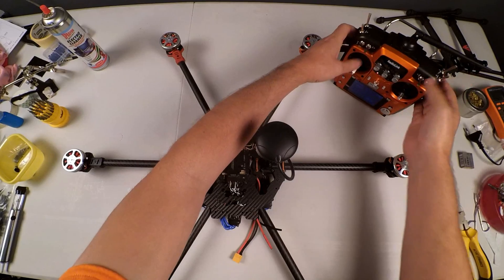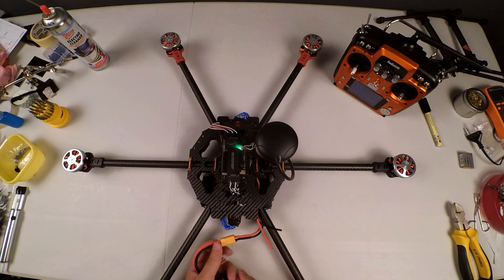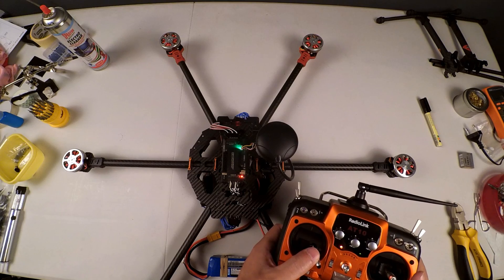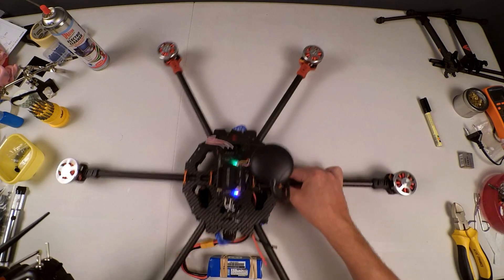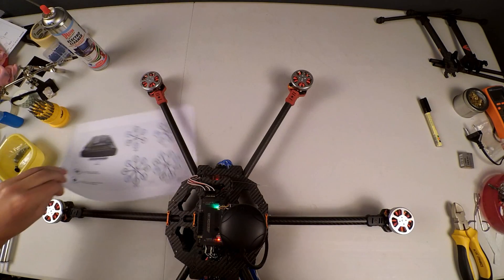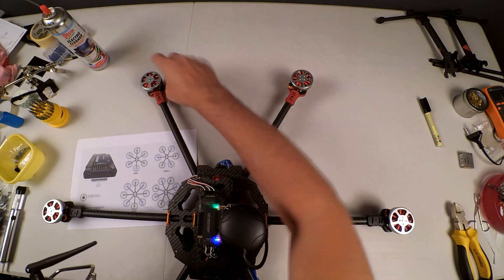Let's test that quickly by switching on our transmitter. Everything is to the top. We connect our battery — three beeps, one long beep. We are now ready, so we can arm. That'll flash and the red goes solid. Pulling this closer, that motor is now spinning counterclockwise — which is this way around — and that's correct.